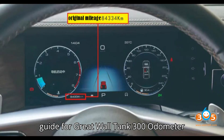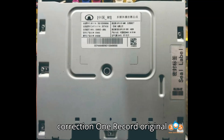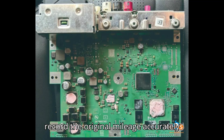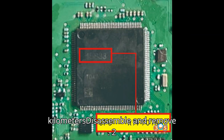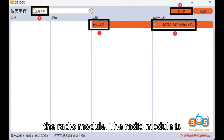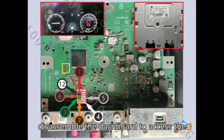Step-by-step guide for Great Wall Tank 300 Odometer Correction. Step 1: Record Original Mileage. Ensure you record the original mileage accurately before making any changes. Example: original mileage is 84,334 kilometers. Step 2: Disassemble and remove the radio module. The radio module is located on the right side of the passenger glove box. Carefully disassemble the dashboard to access the module.